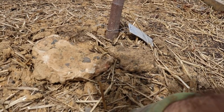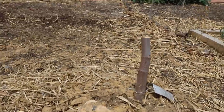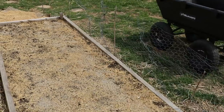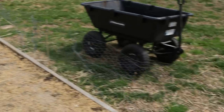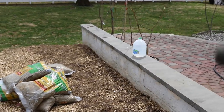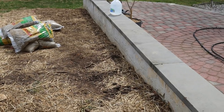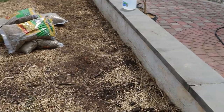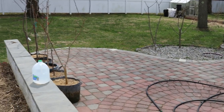I took some soil temperature readings the other day — I couldn't believe the difference between something that had rocks or bricks on it compared to just bare soil, and even compared to soil that is really well mulched. Even this mulched garden bed is pretty low in temperature compared to this one. So we're planting in this whole bed here — about 22 fig trees — so this is going to be really fig central for me.